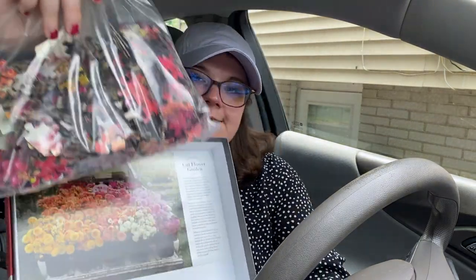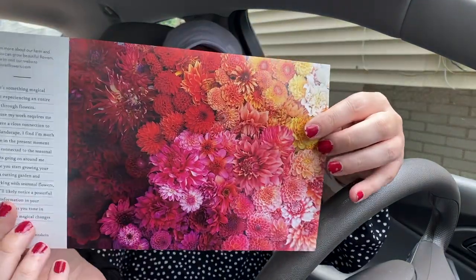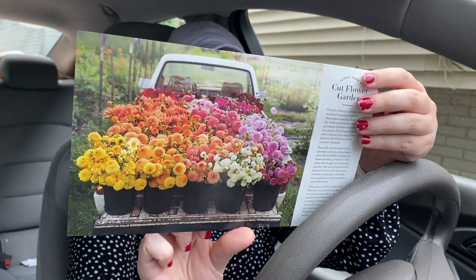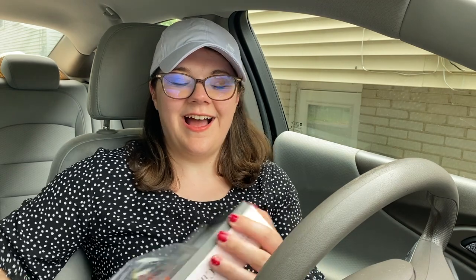I'm so excited — this is called 'Cut Flower Garden,' so garden, of course. One day when I own a home, I would love to have a vegetable garden and maybe a flower garden. How beautiful! I hope I like double-sided puzzles because I almost wonder if that's going to be my new thing — like I'm just obsessed with double-sided puzzles.